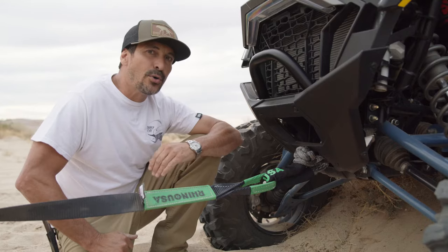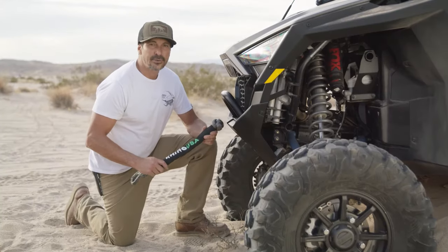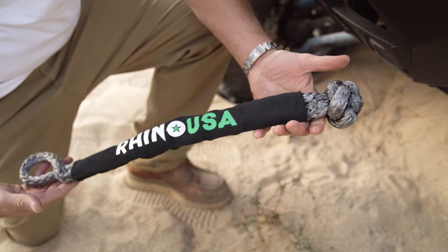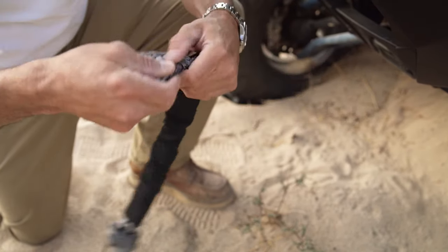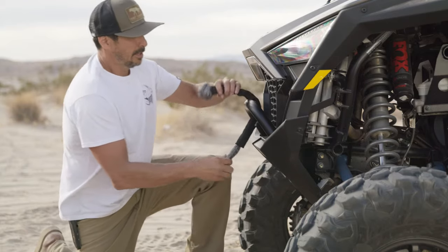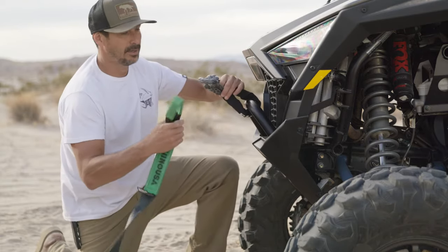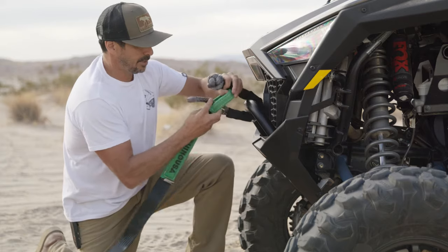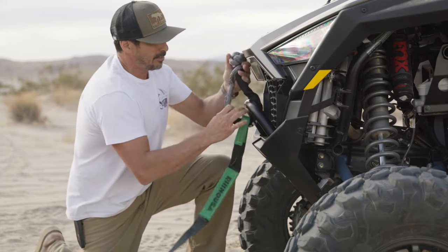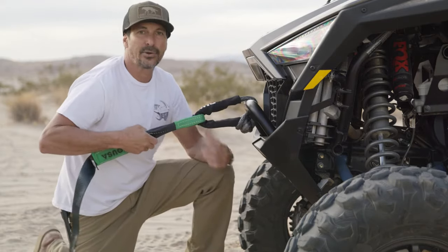When possible, always utilize your vehicle's proper pickup points for towing. In situations like this where you have a front bumper that you don't want to ruin the paint on, the Rhino USA soft shackle is the perfect tool. For this application, place your Rhino USA soft shackle through your front bumper, place your tow strap through the shackle, then tighten the eyelet around the knot and you're ready to tow out of any situation.